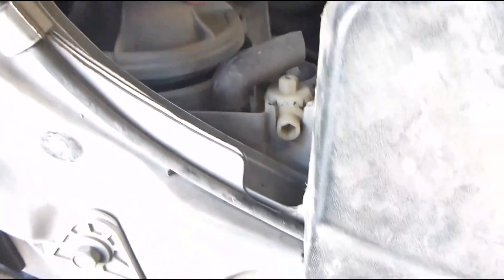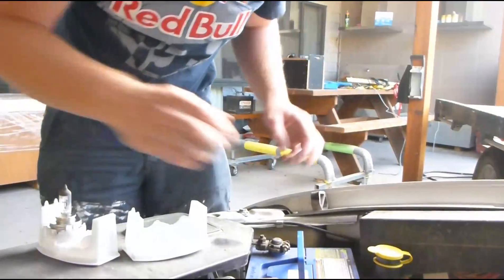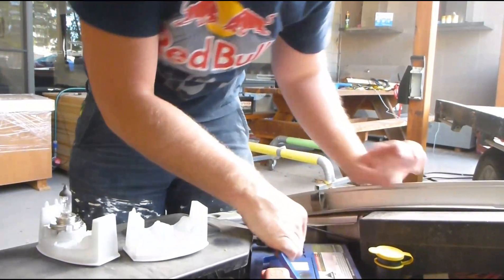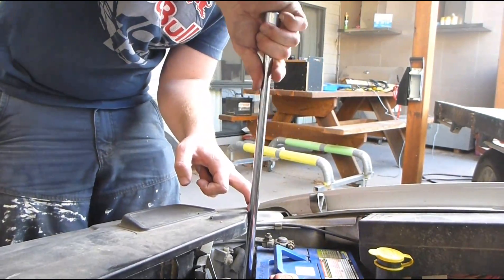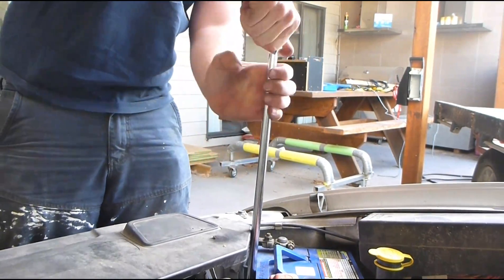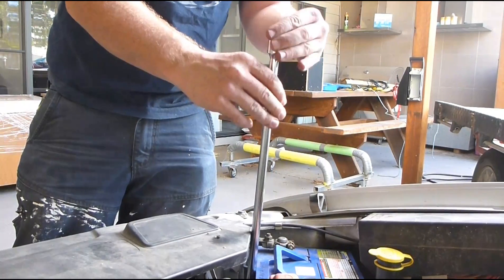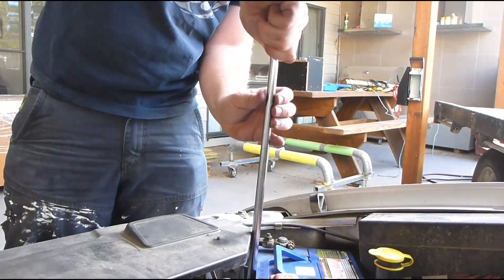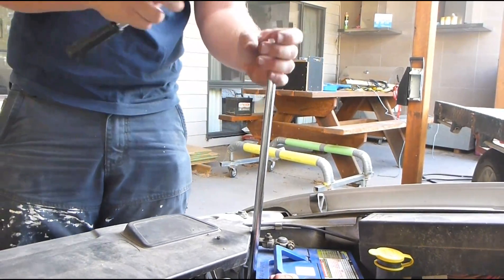Grab your cap and slide your battery back into place. Get your bolt back and tighten the battery down. You can remove the plastic cover — just a few expanding clip things — to get better access to that bolt, but if you've got a long extension you don't need to.